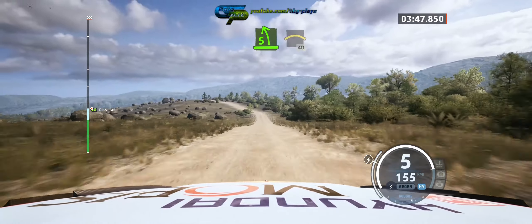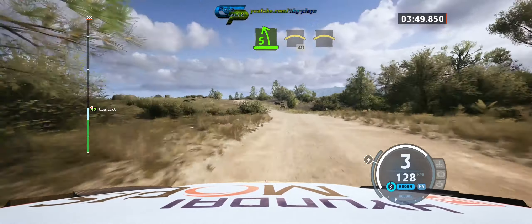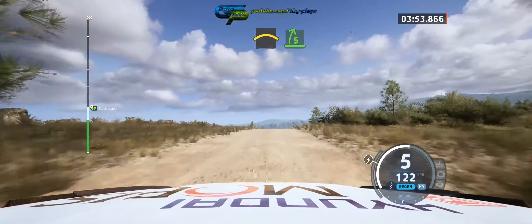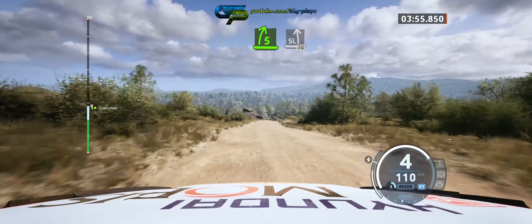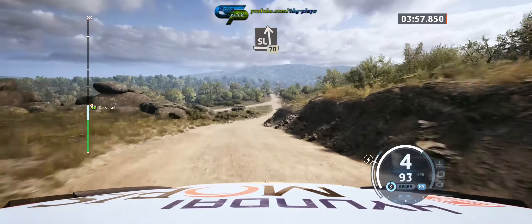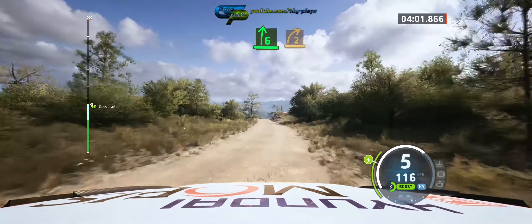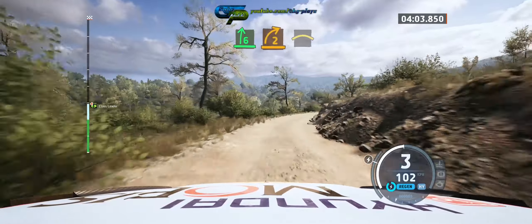Five left and crest, 40. Long crest, into late five right. And slight left, 70. Through junction, slowing. Six right, over crest. Tightens two, long, into crest.